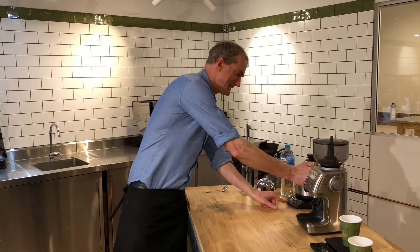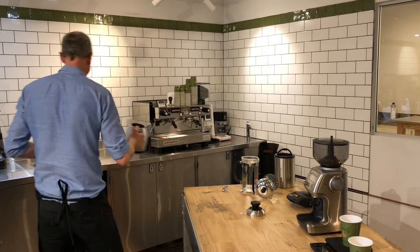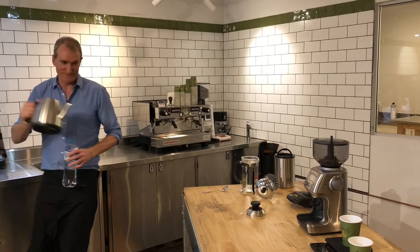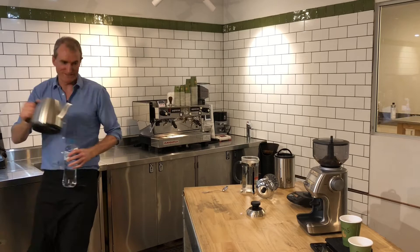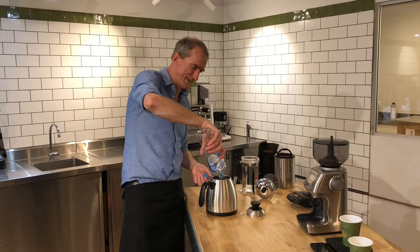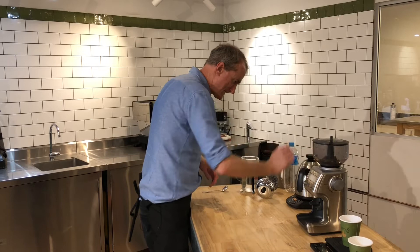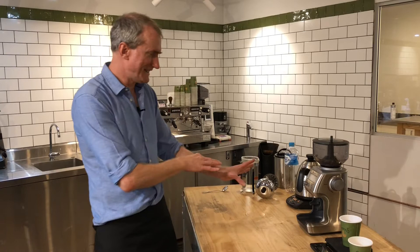I've also got my kettle. It's got a temperature setting on it, so I'm going to set it to 95 degrees. I'm going to throw the filtered water in there now and get it started. There's tap water still in it from previously, so I'll pour that out — I only want the good water going in. This is one liter, which is just about exactly enough for this one-liter plunger. It's going to 95 degrees.